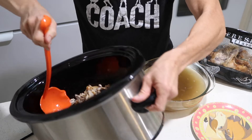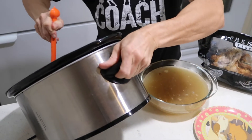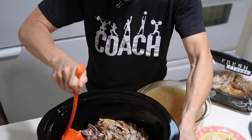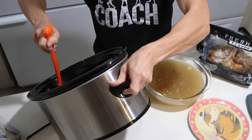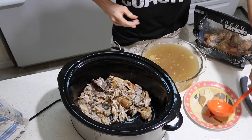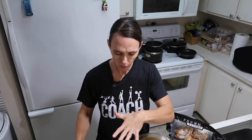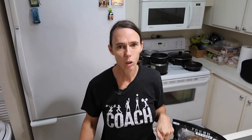My dog really likes some of this bone broth on his kibble in the morning or in the evening whenever he can bribe me into it. So that's really what's left. I'm going to go through this, throw it out, and start all over again — why clean it twice — because I will go through this bone broth pretty quickly with my family and my pets.